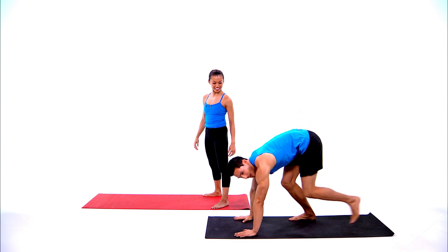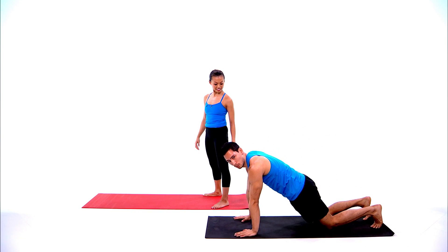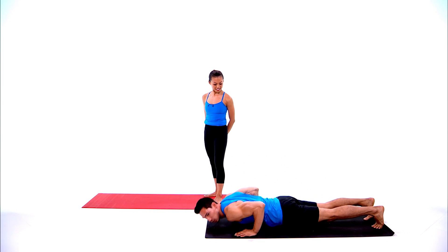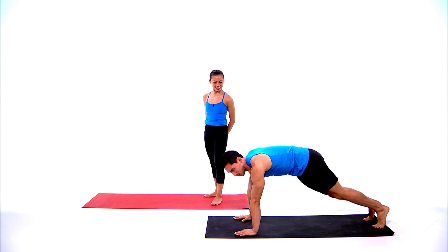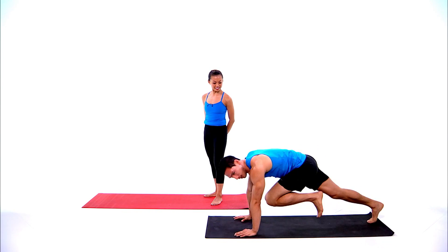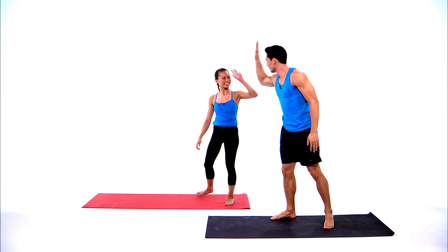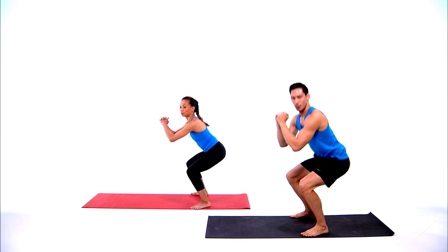Exercise two: we come down to plank — you can do push-ups from your knees or a full push-up from the floor. Exercise three is going to be mountain climbers. All right, let's get going — we got 30 seconds on the clock for those squats.